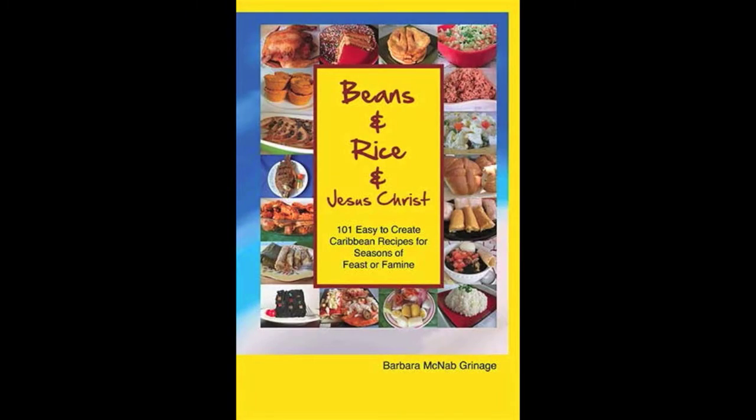This show is brought to you by Beans and Rice and Jesus Christ, a collection of over 100 easy-to-create Belizean recipes. You can pick up your copy at thebearpantryshow.com.